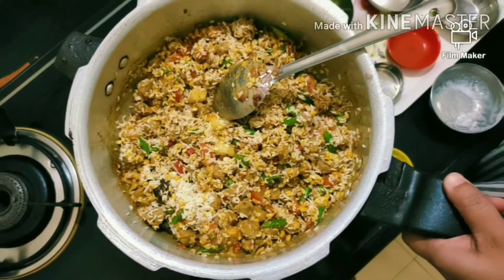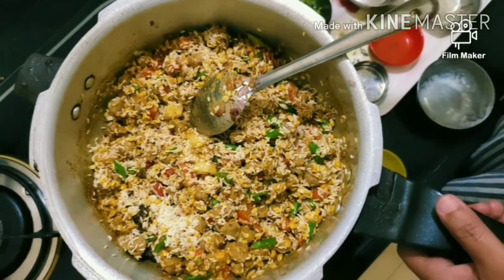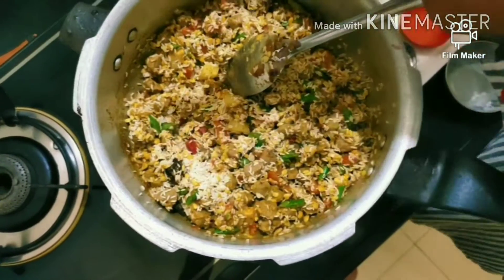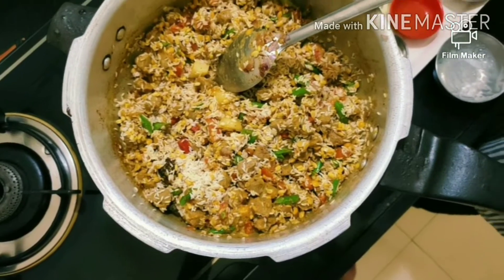Lemon is optional — you can add it or not, but it will add a good flavor. I have added half a lemon. This is optional; if you want, you can add it.